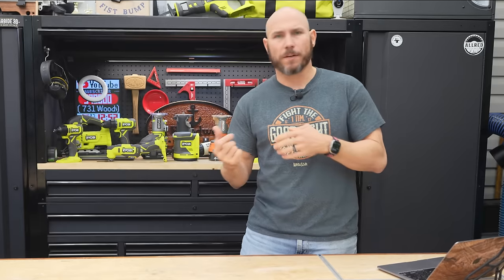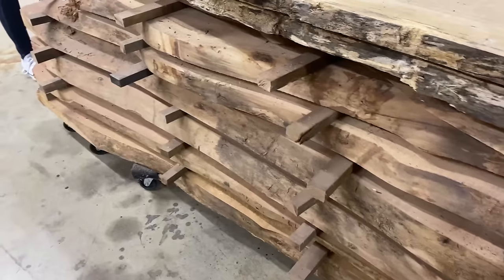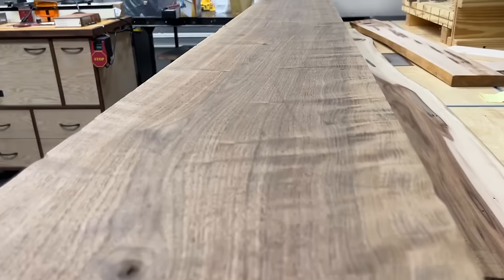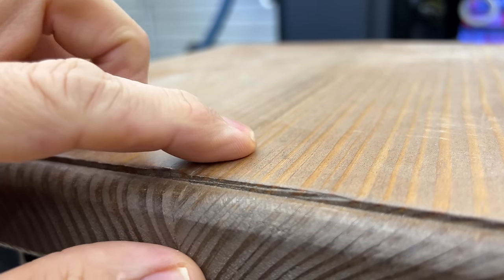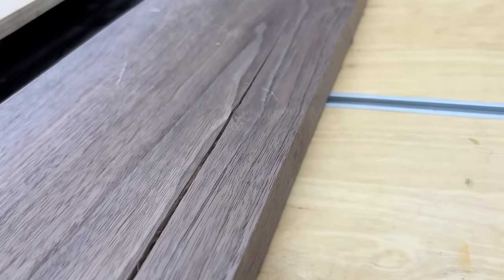Lumber is also porous — think of straws stacked together. That's basically the enlarged version of wood, because as the grain runs lengthwise on your lumber, there are microscopic straws running all the way up that board, so it soaks up that moisture. What that's going to do is cause the wood to expand, and then when you get it off the ground and use it, it's going to contract, and you'll start seeing major problems — splitting, bowing, twisting. So keep it off the ground and off the concrete.